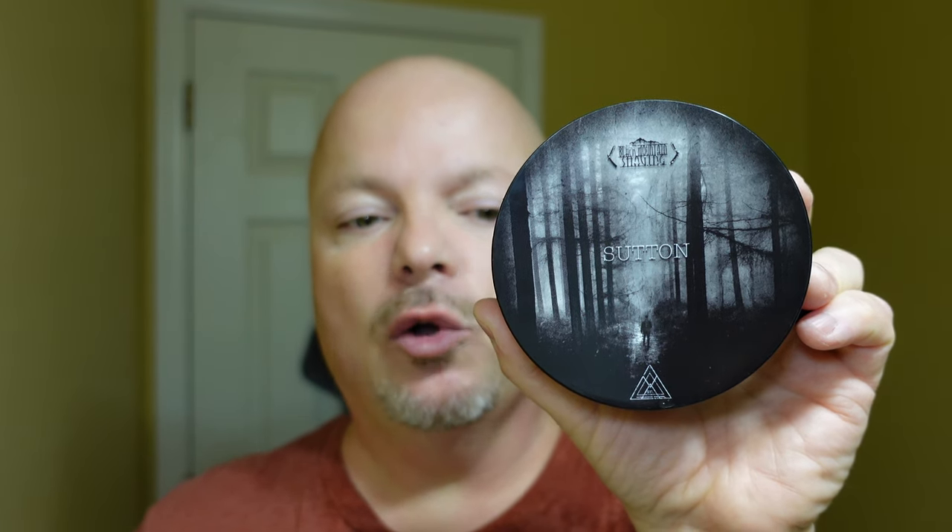We'll run down the scores right now. Cost: 2 out of 5. Scent quality: 3 out of 5. Scent strength: 5 out of 5. Ease of use: 5 out of 5. Overall quality: 5 out of 5. That brings us to a total score of 20 out of 25.